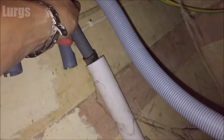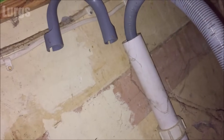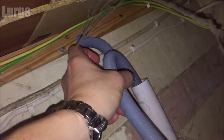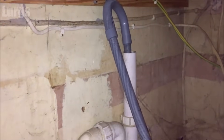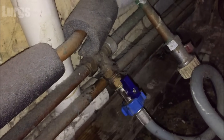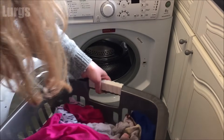Remember to put the drainage hose back in the drainage pipe and clip it into that U-bend bracket at the top. Also remember to turn the mains water back on into the washing machine, otherwise you will get an H2O error code.